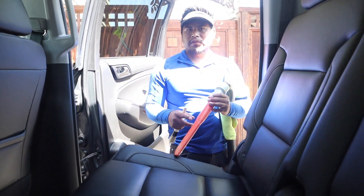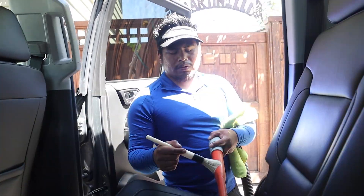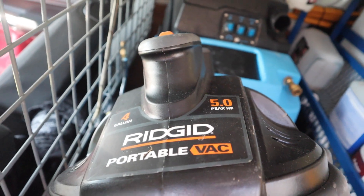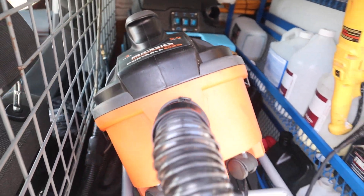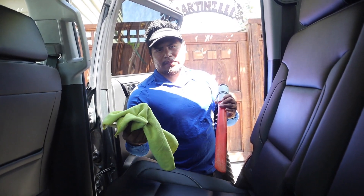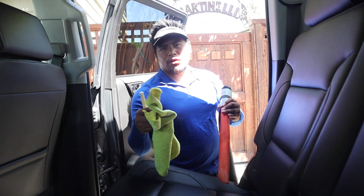What type of vacuum do you have? I use the Ridgid vacuum. And a microfiber towel — the yellow one — you can get it from Costco.